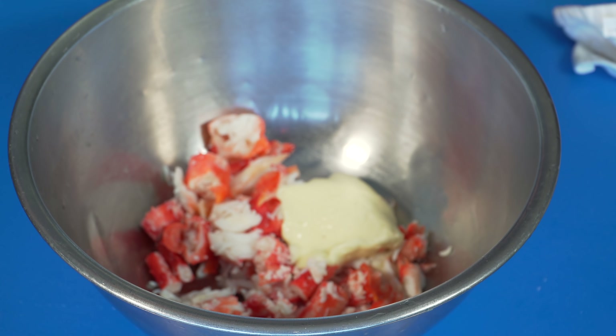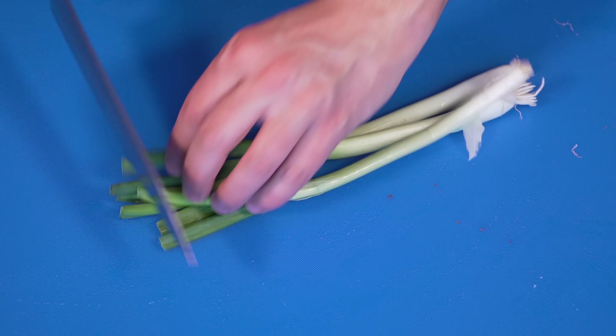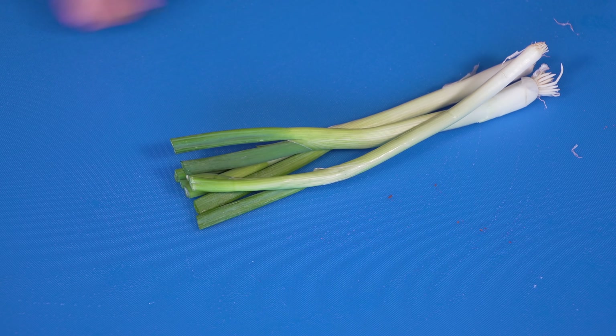Now I'm going in with some homemade mayo. This is just the recipe in the corner minus the garlic. Usually I use chives, but our valley is hurting on deliveries right now, so all I could get was green onion — but that might even be better.